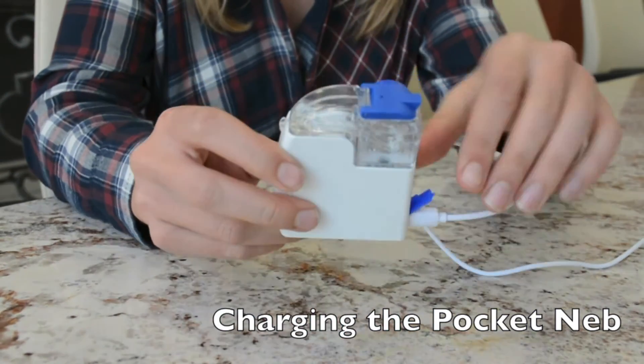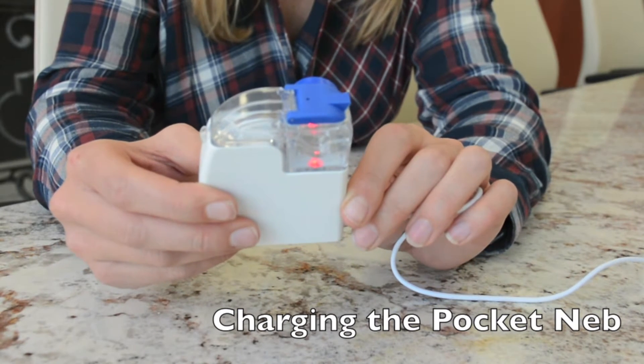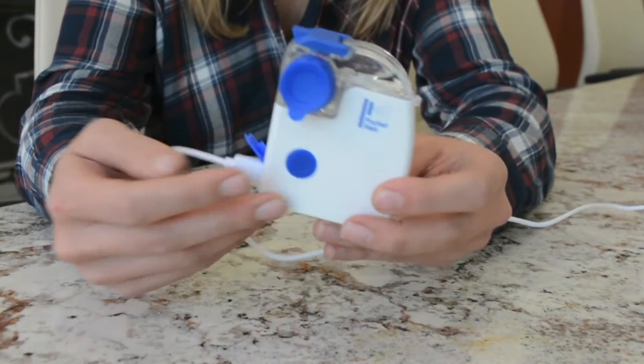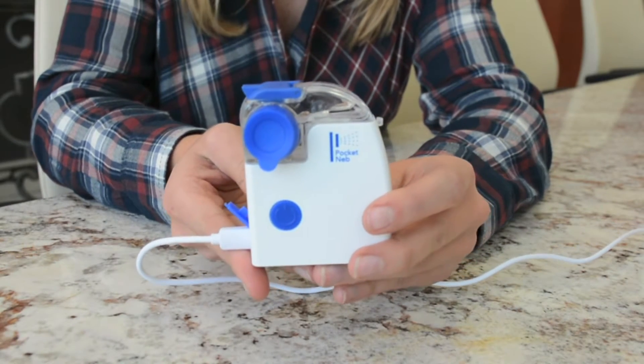A red low battery light will blink to show that the battery is charging, and it will change to green when the charge is complete. Charging time will vary depending on the condition of the battery, but if the battery is completely discharged it will take four to six hours to become fully charged again. Also make sure that you do not use the Pocket Neb while it is being charged.